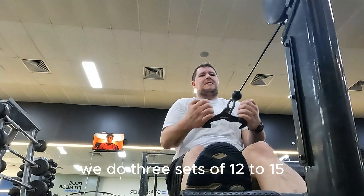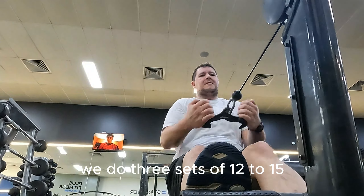Next up, we have the seated row. Just like with everything else, we do three sets of 12 to 15 with a 30-second break if needed. This one, I just upped the weight today to 36.3 kilos. Hopefully in the next couple of weeks I can up the weight even more. Let's do all three sets sped up faster.